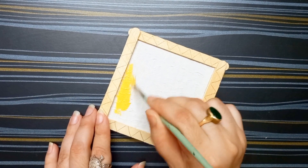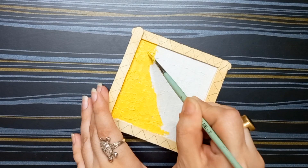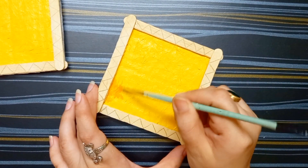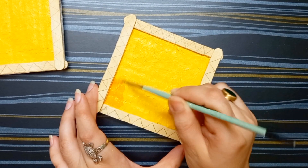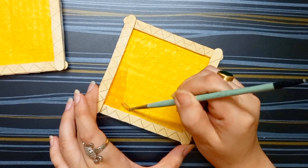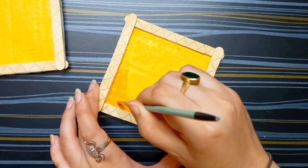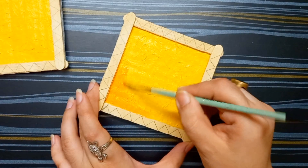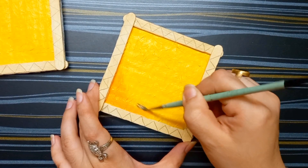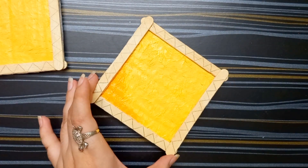Now I am applying acrylic color on it. Now I am applying another shade of color — I am using light orange color on this yellow color. Brushing this with water for blending purpose. Look at this, it blends properly.